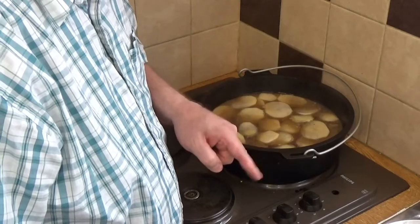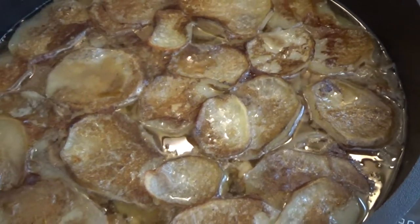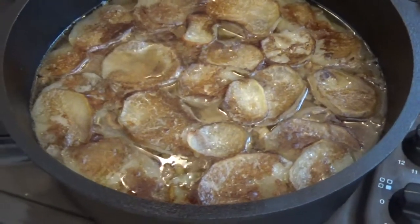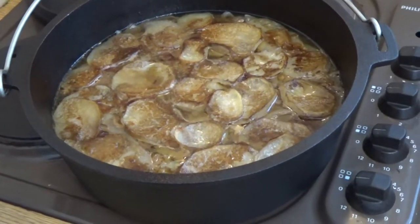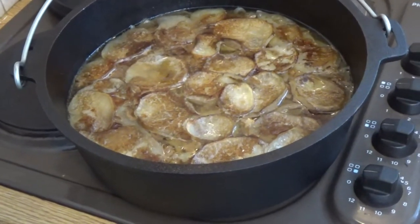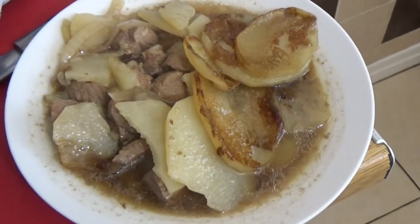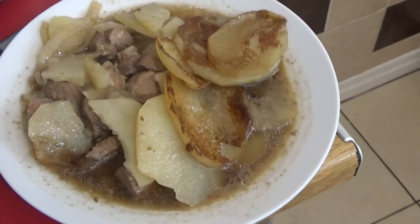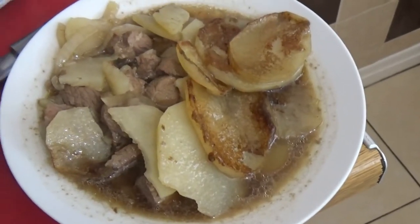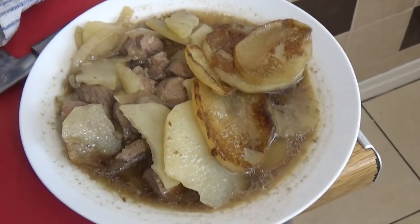Oh dear, boys and girls, that has turned out gorgeous and is pretty much ready to serve. I'll just let it stand for a couple of minutes because it's going to be a bit too hot. There it is all portioned up and ready to eat — you can see the succulent lamb in there, sweetness from the onions, and how the potatoes bake on top. Absolutely delicious, enjoy!